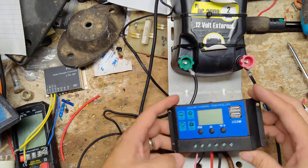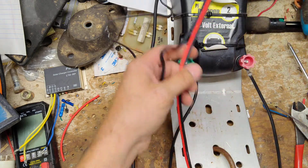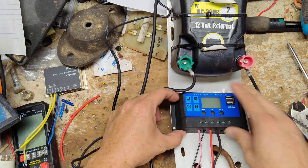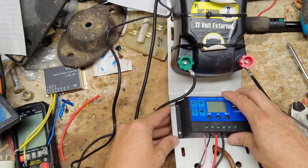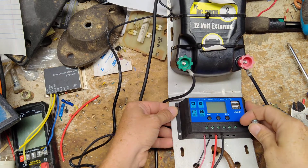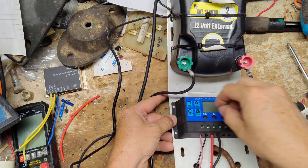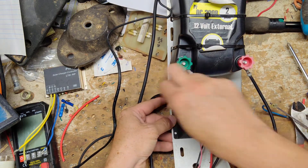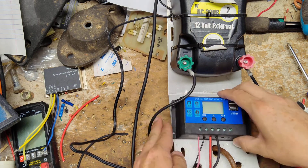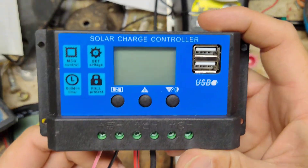So now I'm going to figure out a way to mount this. We can put it down here where this one is, or up here up top of the solar panel itself. Probably just put it down here and see if we can put a screw through it. But that's basically it — how to wire one of these regulators up.